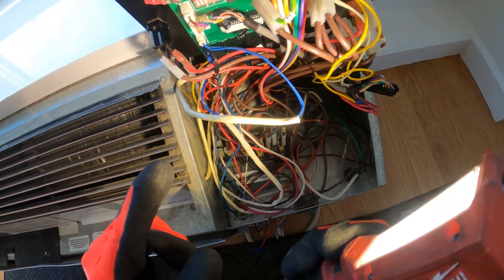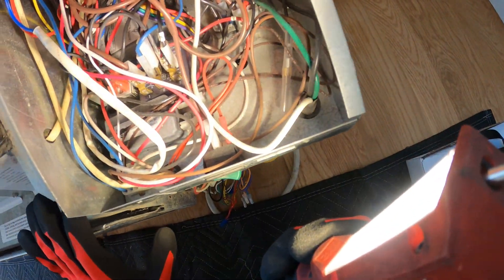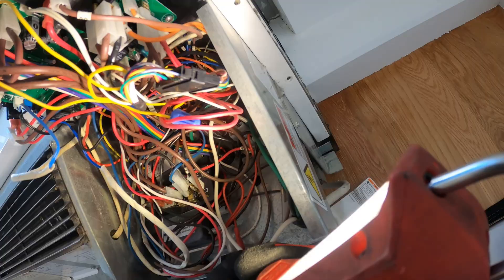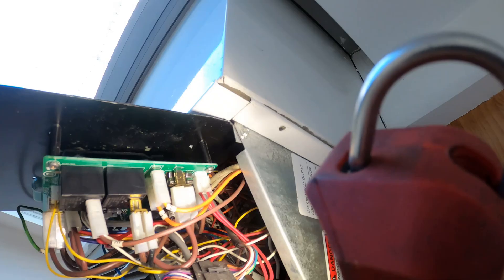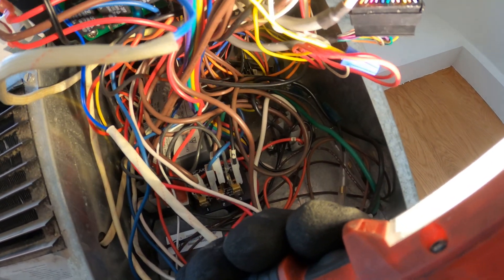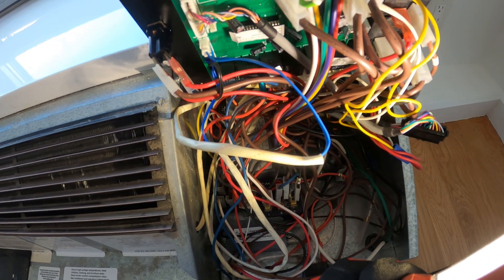Here's our control board. There's nothing at all going on in here. These boards typically have fuses in them — right there, there's a fuse right there. I can see the conductor inside. Everything's good.